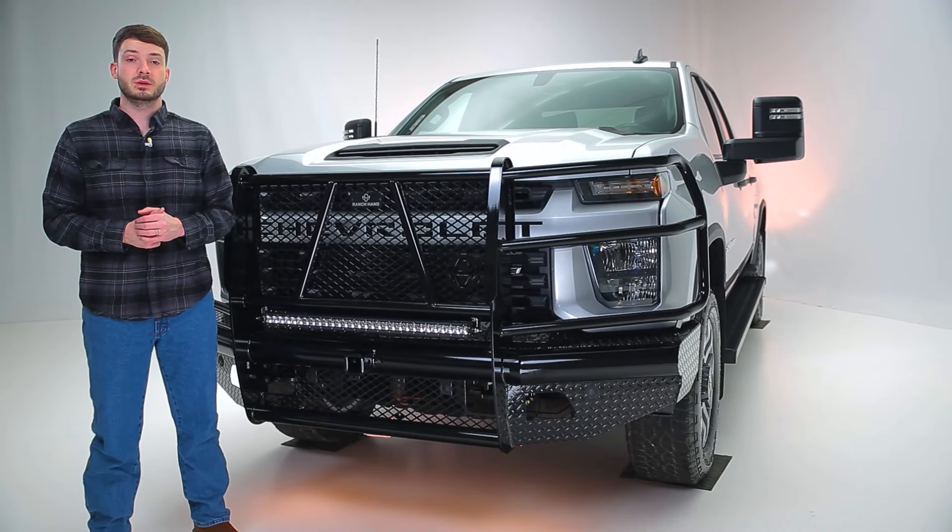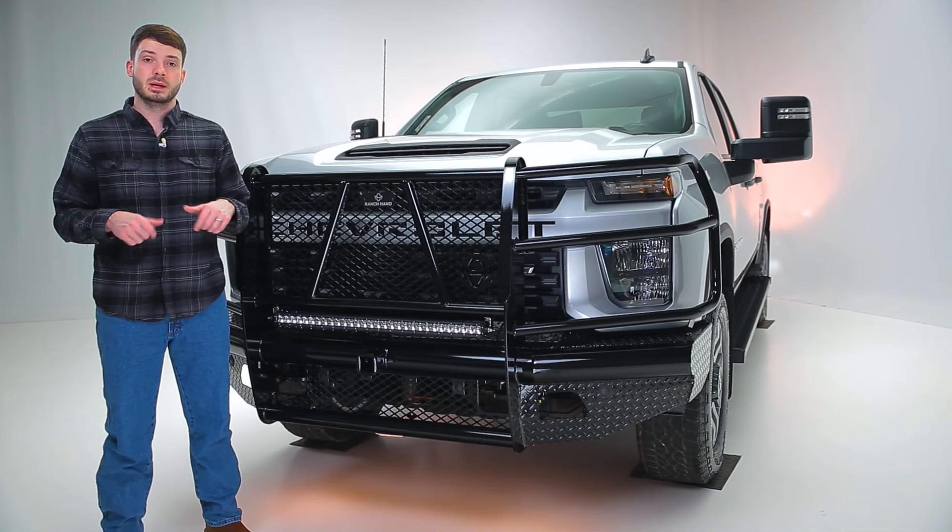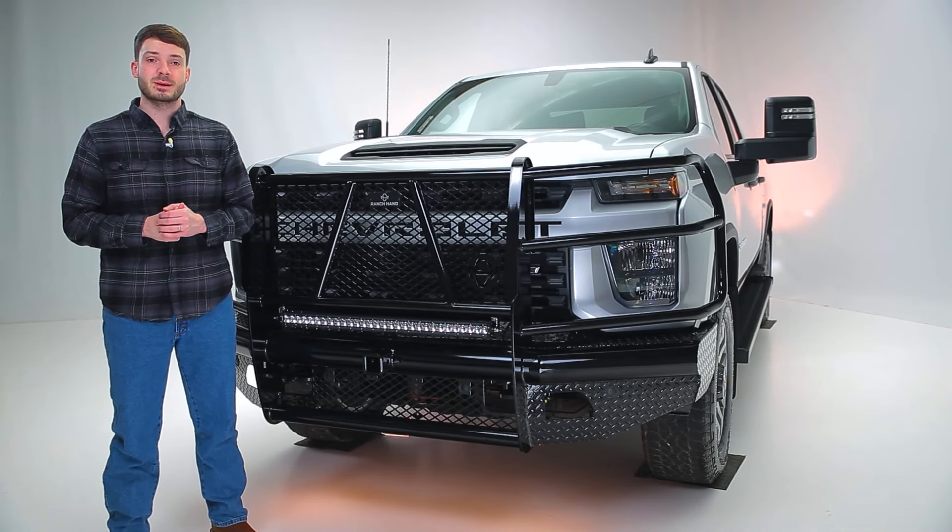If you're interested in the Ranch Hand Legend front bumper with grill guard, check out the dealer locator in the description below. As always, thanks for watching and we'll see you next time with Keys to Ride.